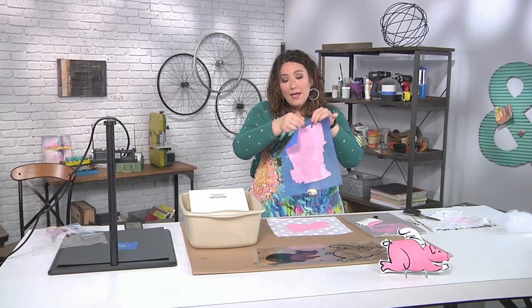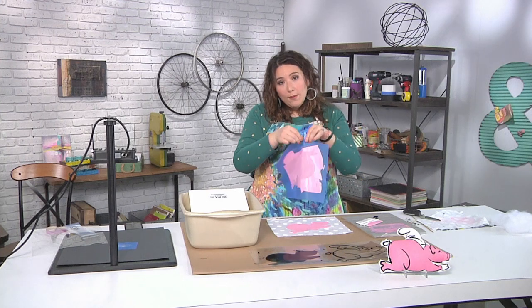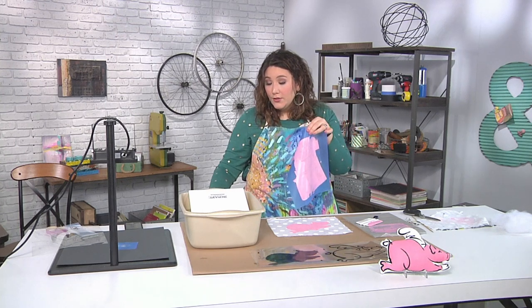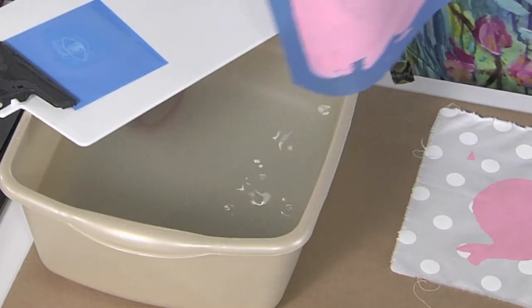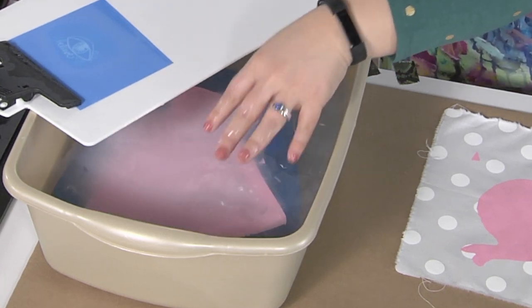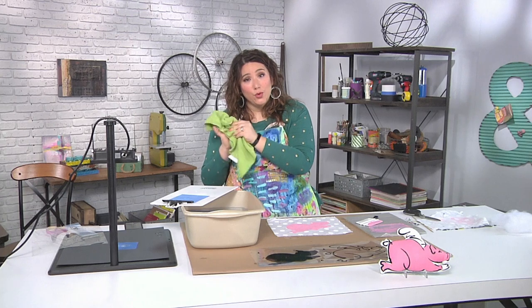Now, if you want to be able to reuse this screen, you wanna make sure that you put it into water pretty quickly. If you're working at home, one of the things I do is have a tub like the one you see here, and then you can just dump it right in and clean it later at your leisure, because you know the paint's not gonna dry in there and essentially ruin the screen. Because once that paint dries, you can't use the screen anymore.